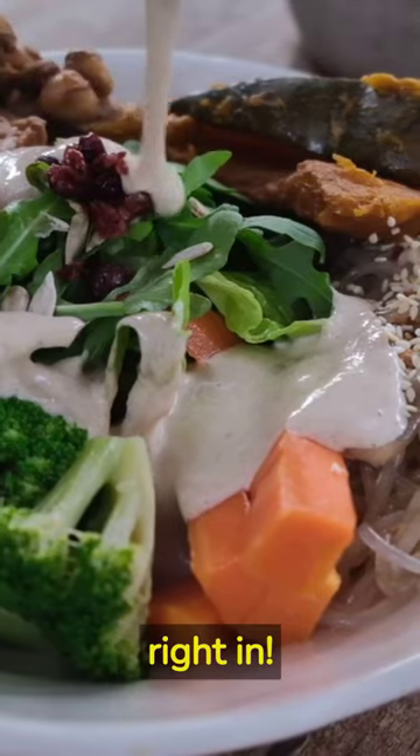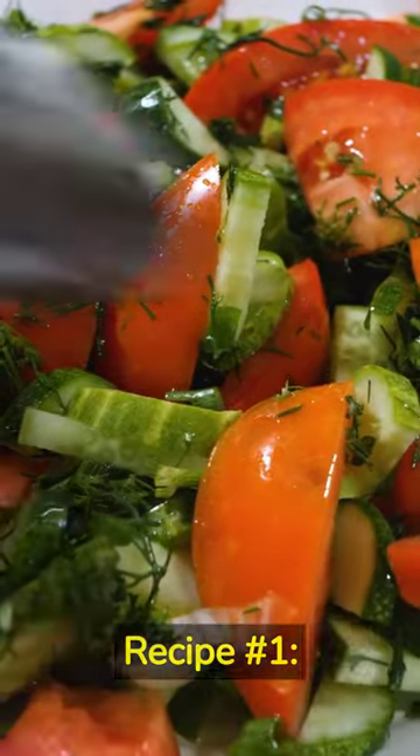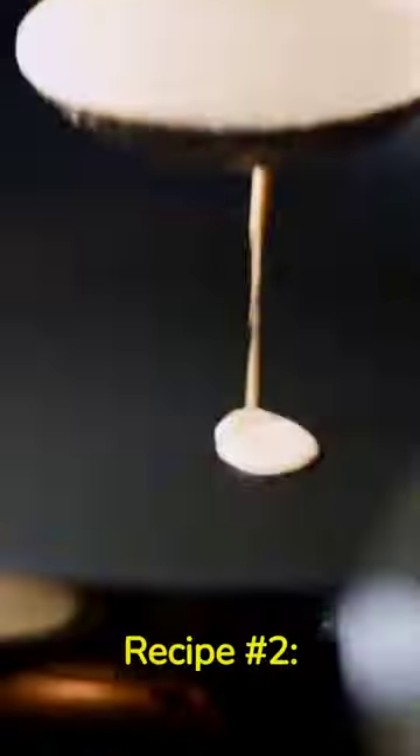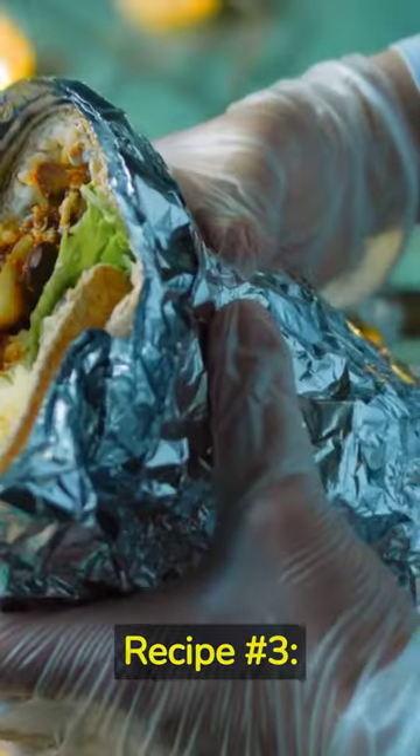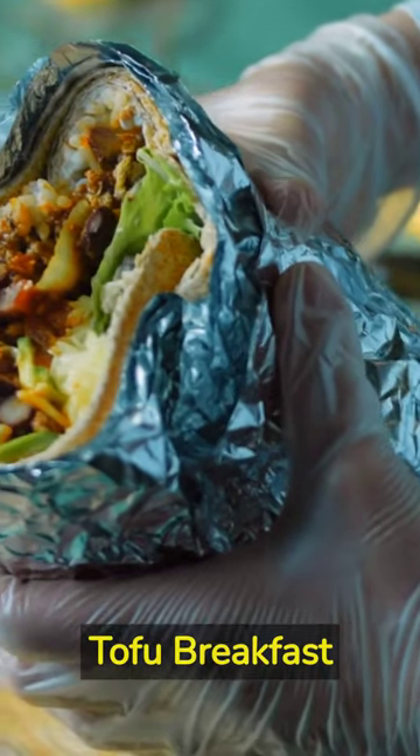Let's dive right in. Recipe number one: tempeh scramble. Recipe number two: chickpea flour pancakes. Recipe number three: tofu breakfast burrito.